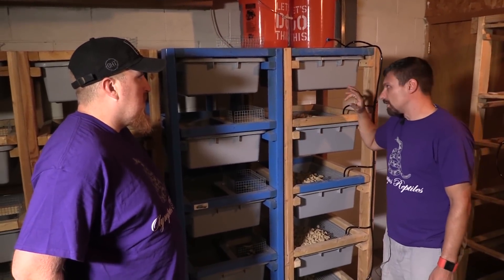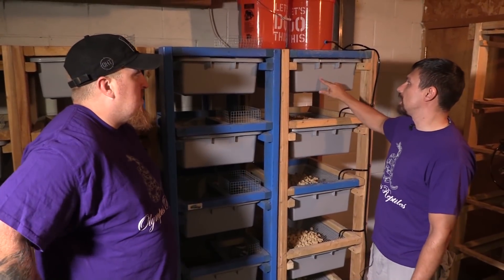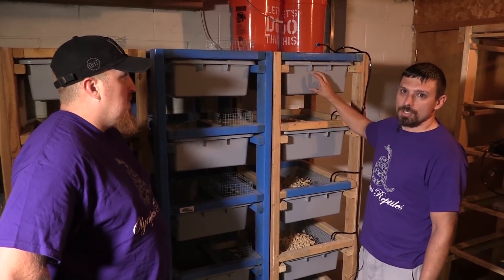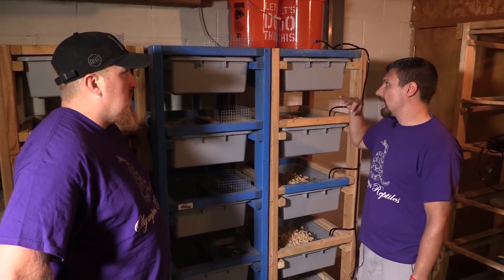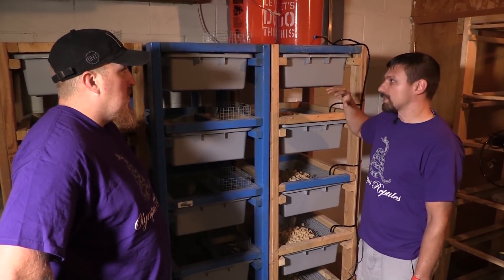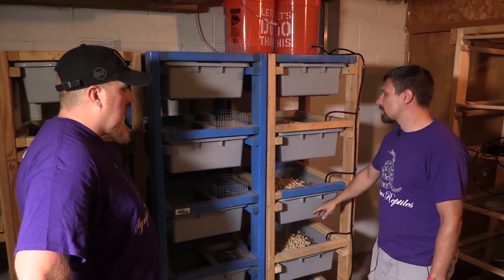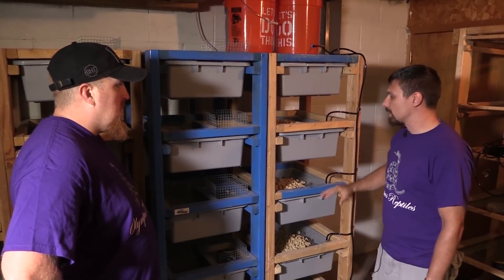The gestation period of rats is around 21 days. The male will be in a bin breeding for two weeks, then move to the next bin. During that third week — 21 days — the females in the first bin should be having their babies. Then he moves again, and those females will have their babies too. It's just a continuous cycle.